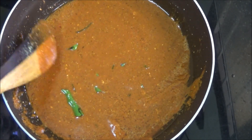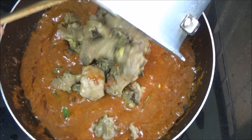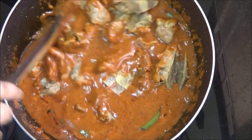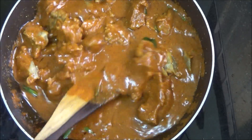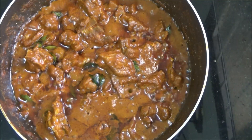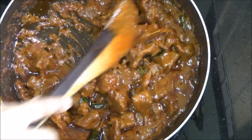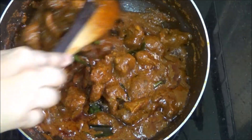Cook on medium flame and let it boil. Pour the water from the pressure cooked mutton, then add the pressure cooked mutton pieces and mix well. Cook on medium flame until the gravy thickens. It has almost thickened — if you want it as a gravy you can remove it at this stage, but I prefer it as a roast, so let me cook for a few more minutes.